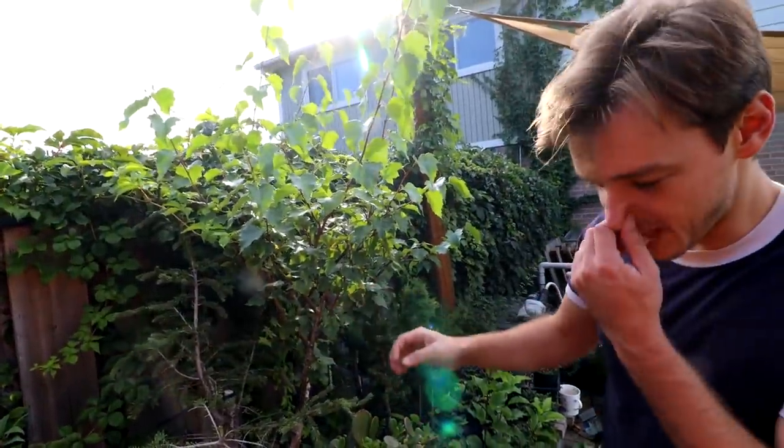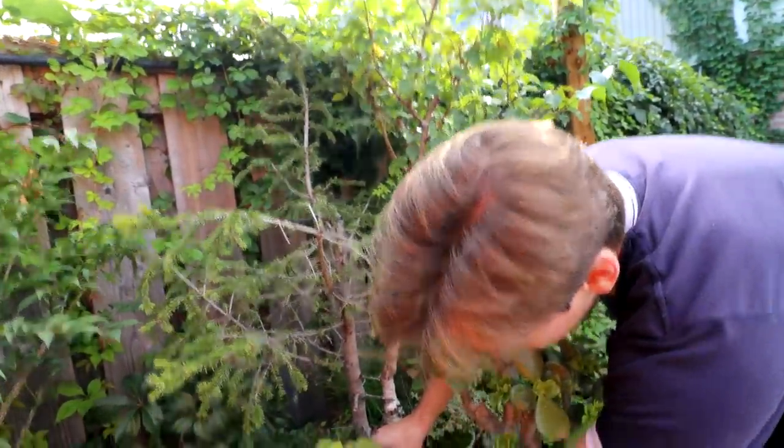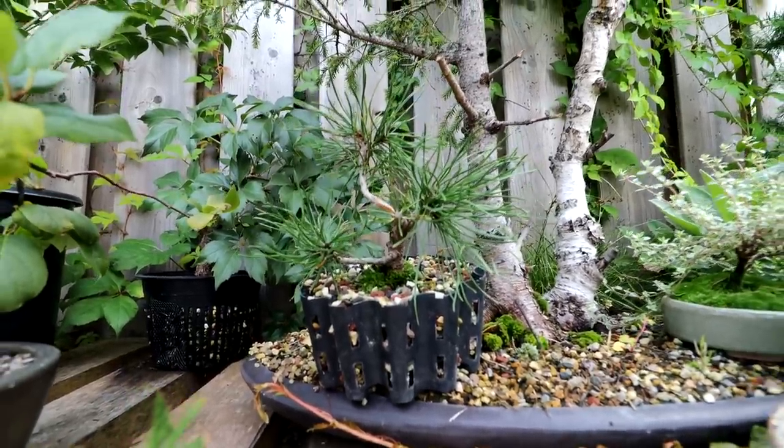They were talking about a spruce and birch combination. Connor has a little Lugo pine — it's rooted in there, a little tiny twisty one from Hong.